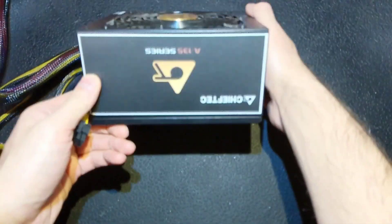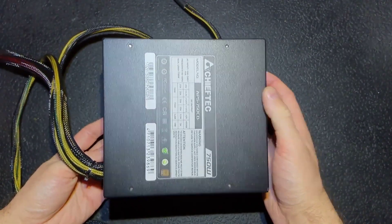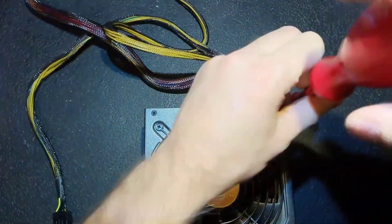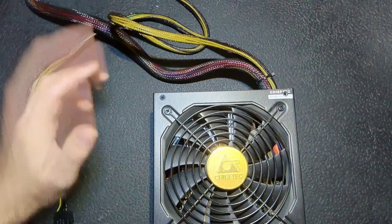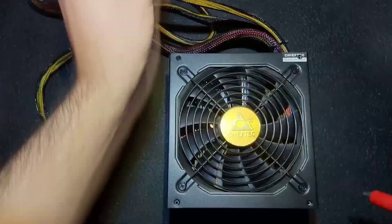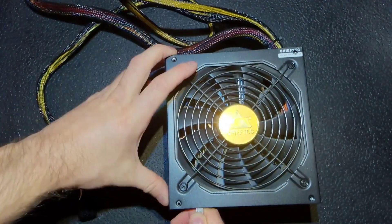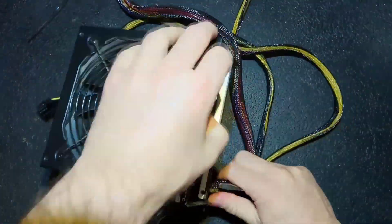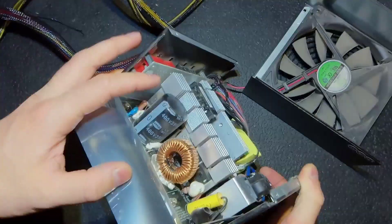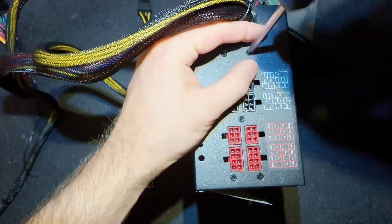Hello everybody, today we will try to save one more power supply. It's a Chief Tech 750W. The seal is not broken. The man who brought it to me said that his circuit breaker tripped, so it means that there is a short at the input. So there is no point to check it — actually I checked it and confirmed that the reason is a short at the input. The main capacitor is bulging up.